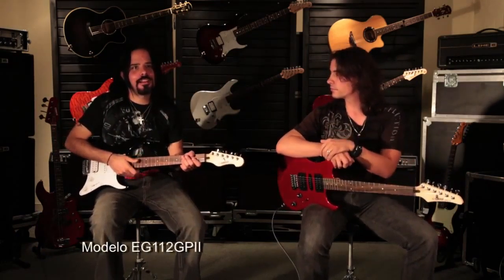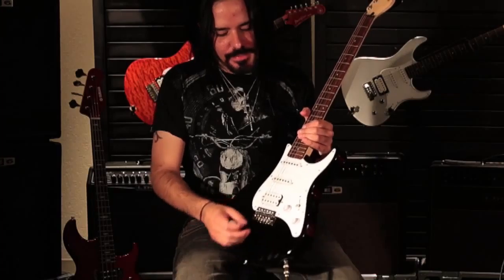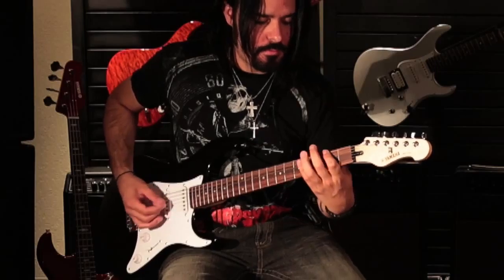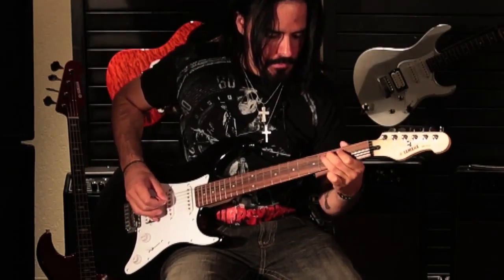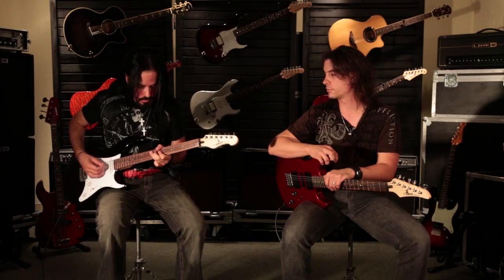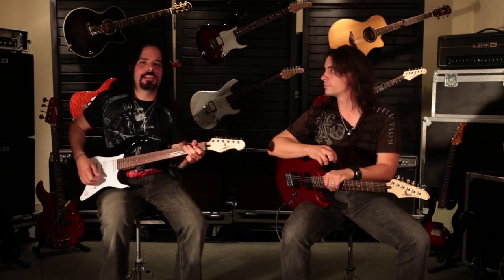Súper bien. En este caso, esta es la guitarra EG-112. La configuración de pastillas es que tiene una humbucker aquí y dos sencillas, te da chance de tener tanto el punch como, si quieres irte limpio, pues escoges las sencillas. Sea lo que sea que toques, de heavy metal a blues, a bolero, a balada, no importa.